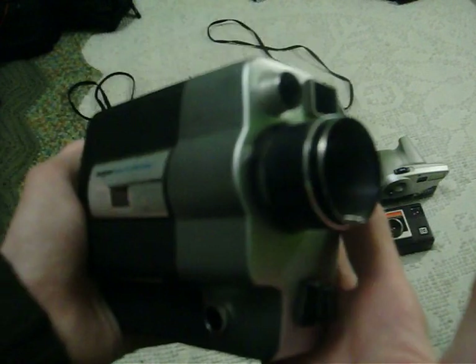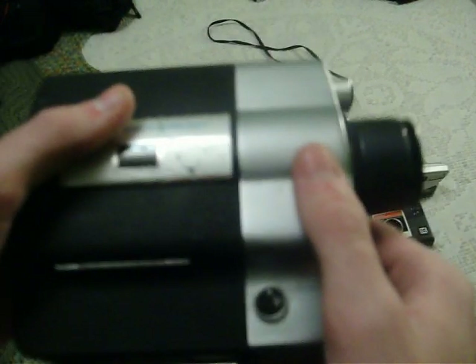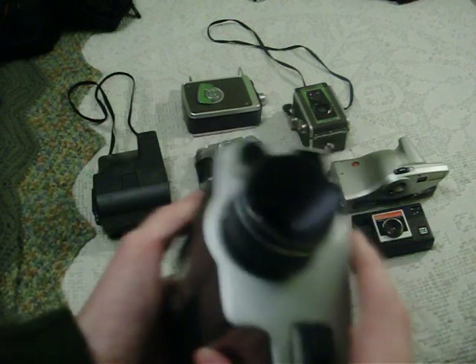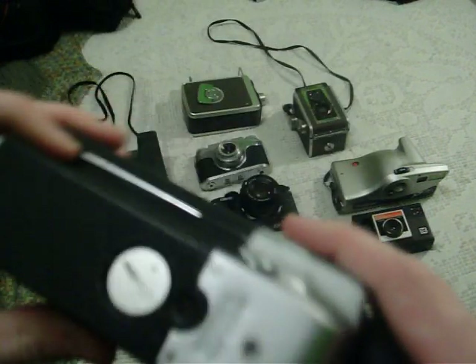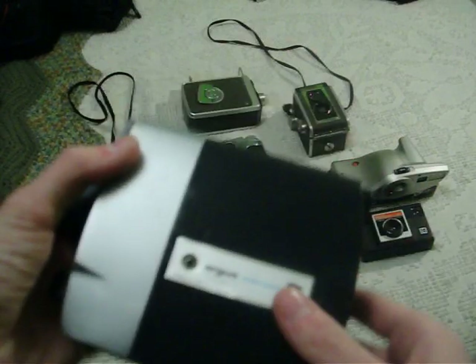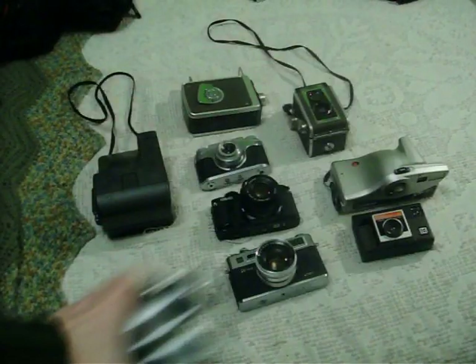Here is an Argus Super 8mm film camera. It's from the 70s, I think. It's the Argus Model 810. Really nice clean through-the-lens metering, fixed focus. Electric, runs on AA batteries. It also has one for the light meter, which is annoying. Very beefy camera. It looks really neat, actually. I'd love to be able to use it if they still made the film.